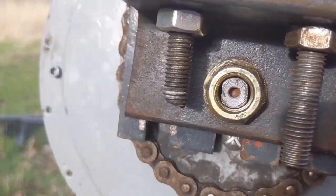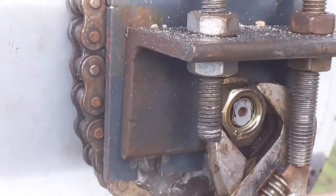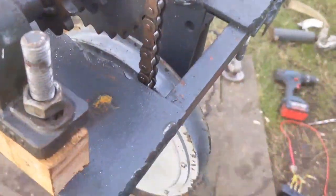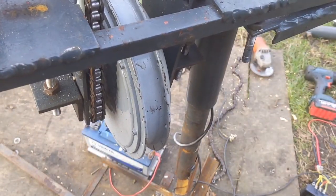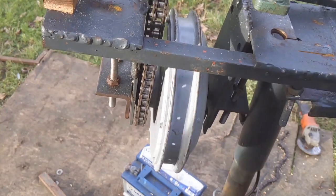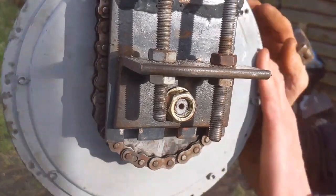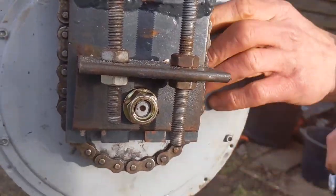I just noticed something wasn't right — you can see that nut shouldn't be moving, that might be a problem. If that wants to start coming loose, it feels too tight at that point, just gonna make a few adjustments. It feels pretty good but not as good as yesterday. Strange — that feels fine now, I've undone that. Perfect.